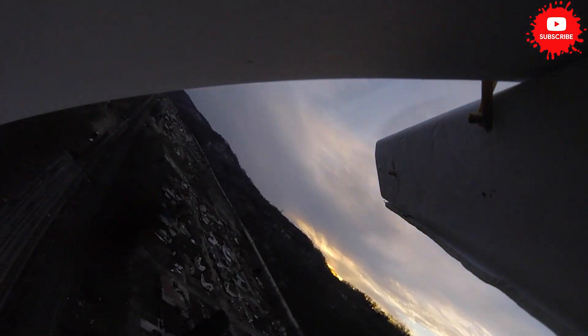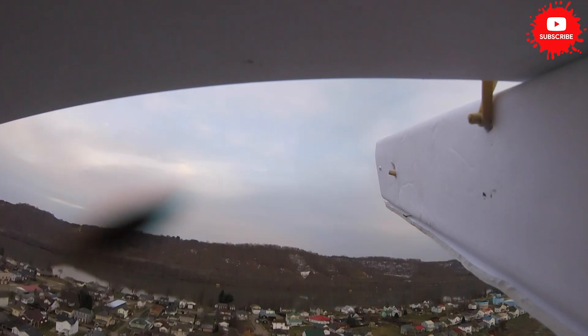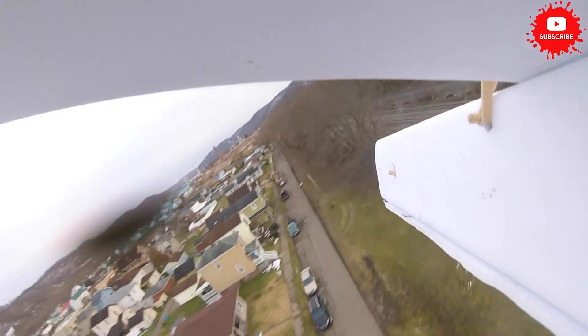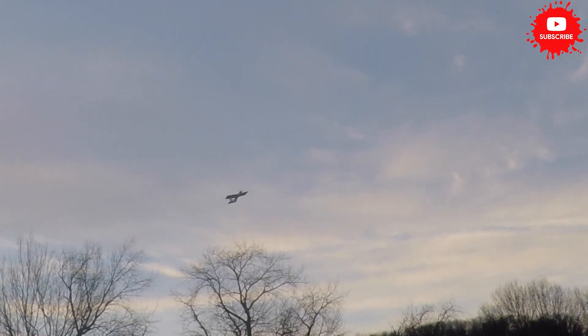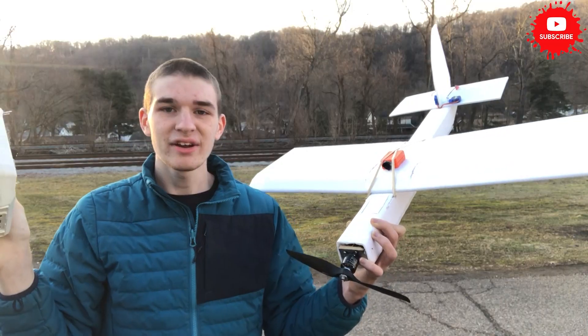I also want to say something about this landing. I thought I was going to hit a telephone pole and I pulled up really fast. I had a bunch of thrust because this is a 4S battery with a 10-inch prop, so I had a ton of thrust. I pulled up really fast and the motor pod broke off because I didn't use tape for my motor pod — and yeah, that was a mistake. Make sure you use tape for your motor pod so that it doesn't work apart.